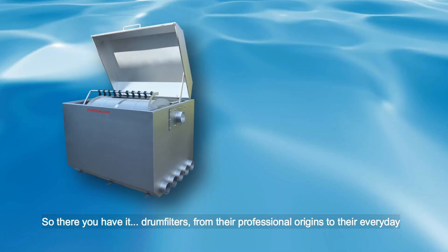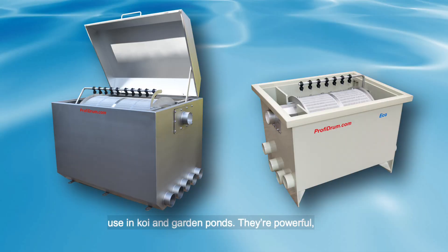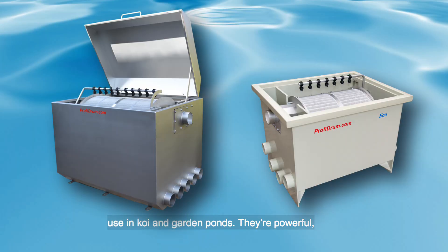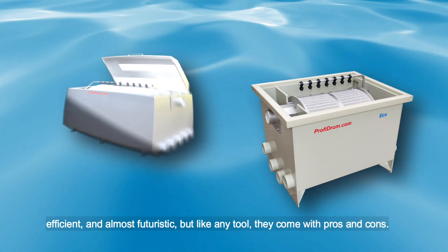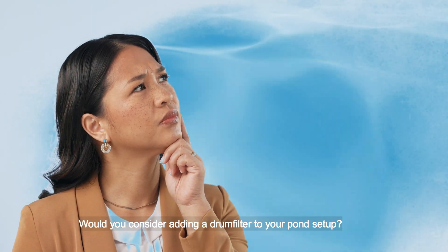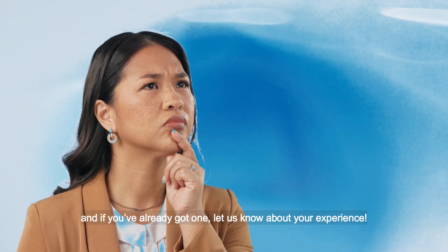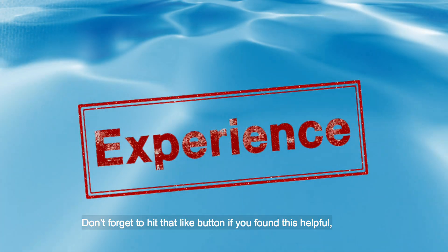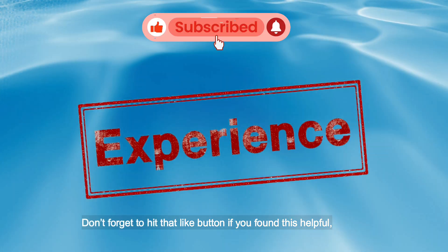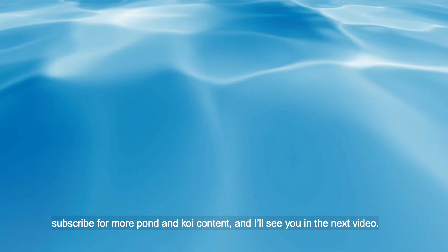So there you have it — drum filters. From their professional origins to their everyday use in koi and garden ponds, they're powerful, efficient and almost futuristic. But like any tool, they come with pros and cons. Would you consider adding a drum filter to your pond setup? Drop your thoughts in the comments below, and if you've already got one, let us know about your experience. Don't forget to hit that like button if you found this helpful, subscribe for more pond and koi content, and I'll see you in the next video.